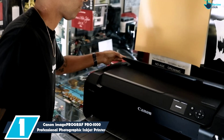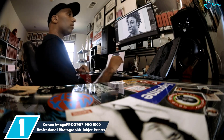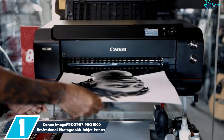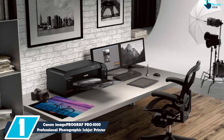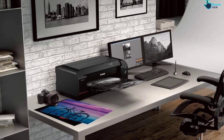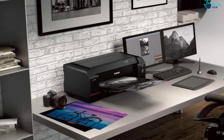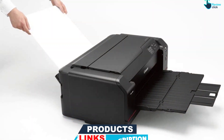And finally at number 1, we have the Canon imagePROGRAF Pro 1000 Professional Photographic Inkjet Printer. Pro by name, prosumer by nature, the Canon imagePROGRAF Pro 1000 is an excellent quality photo printer that supports print sizes up to a maximum of 17 by 22 inches. Photos printed using the Pro 1000 are exceptionally sharp and detailed thanks to Canon's fine inkjet nozzle technology, which permits printing up to a resolution of 4800 by 2400 dpi.